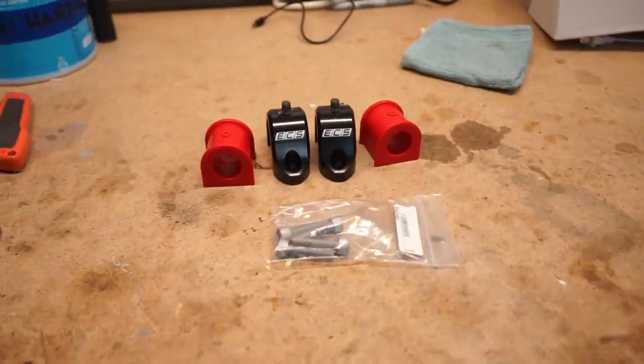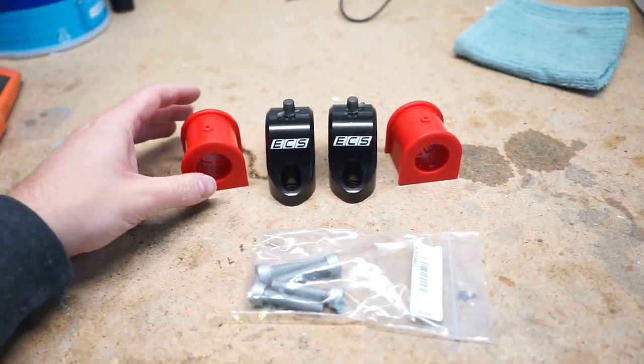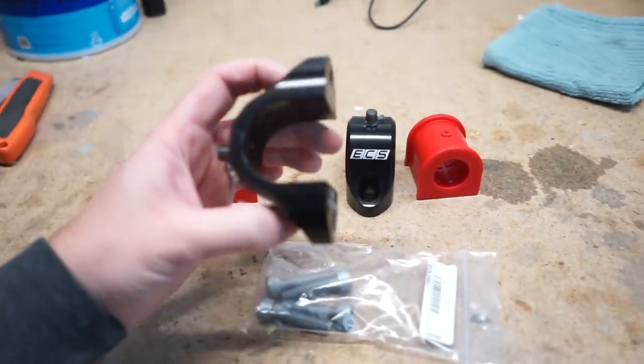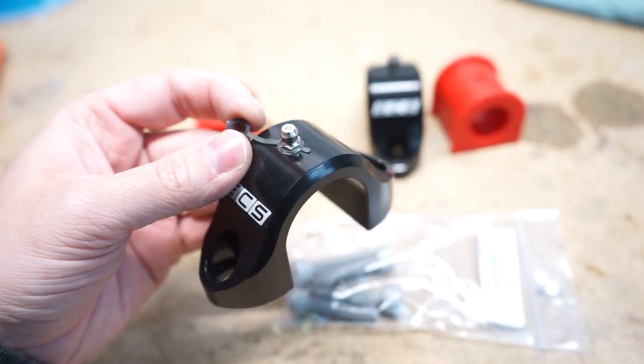I still have one more thing to do - actually about two more things. I want to get some new end links, but that's gonna be a whole another thing since I'm just gonna stick with OEM stuff. We needed to do the sway bar brackets in the rear with some upgraded bushings and some brackets that are really cool. Let me show you guys what I got - I picked these up from ECS Tuning. They are their sway bar bracket kit and you can pick all different sizes. These are the 25 millimeter ones to match my rear sway bar, and the brackets are super beefy, really nice design.